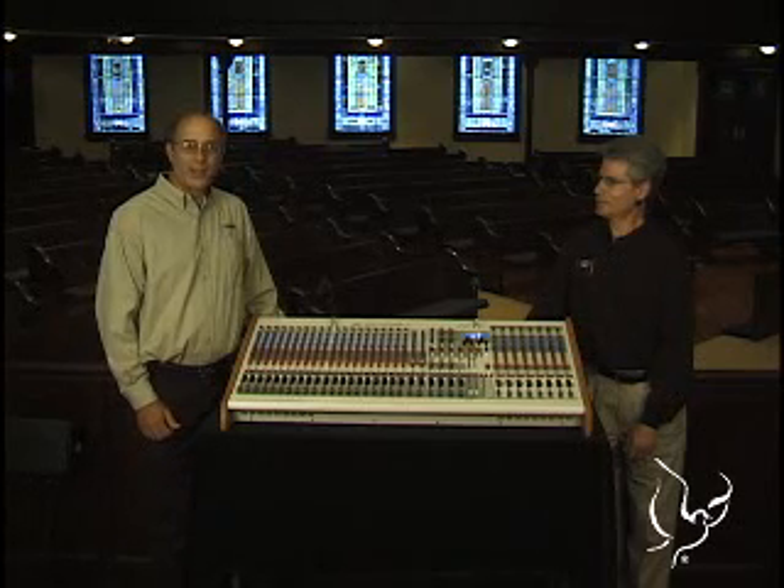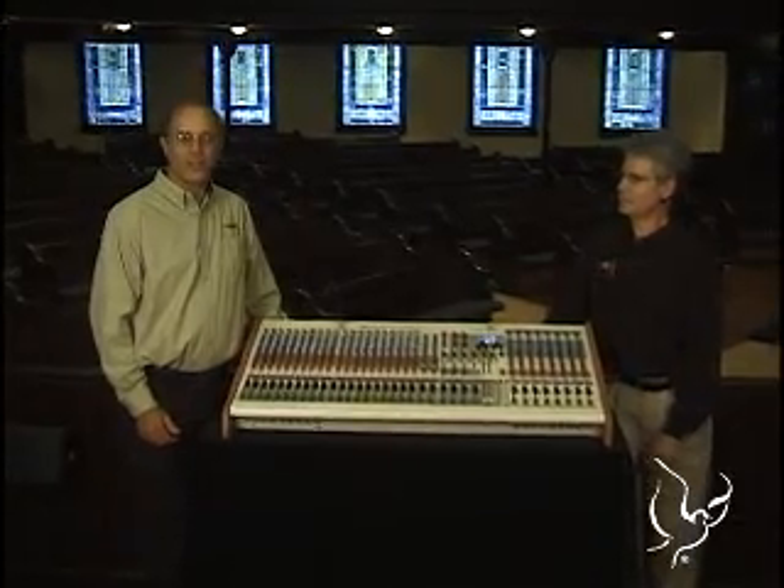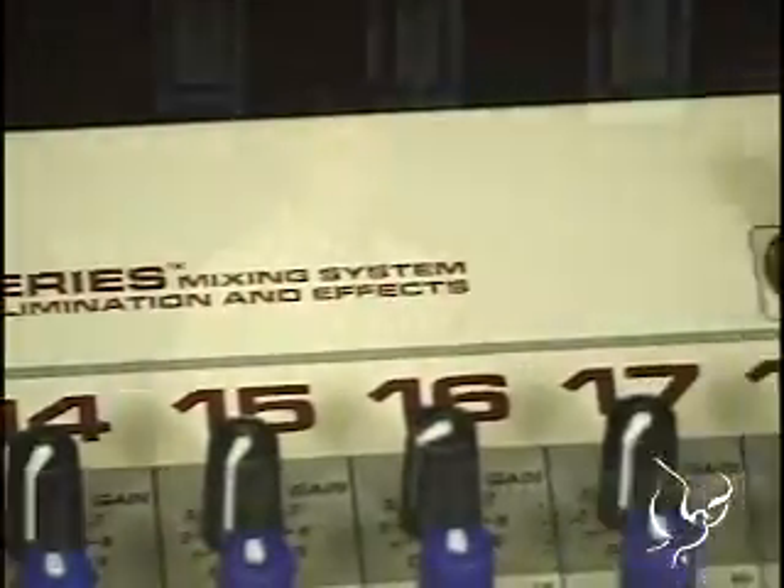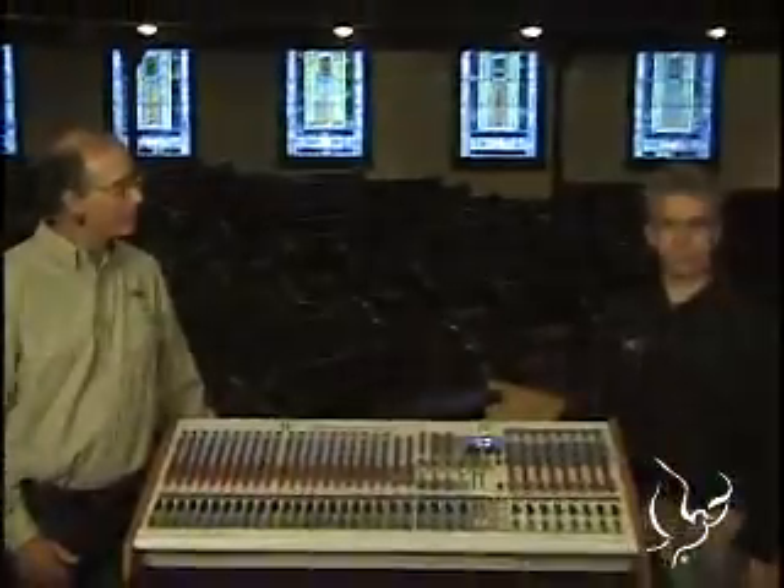Tell us a little bit about the concept that you came up with for this. The concept, based on our experience over the years working with churches, is that there are a lot of challenges in getting good sound. One of the things is the difficulty in operation of the equipment. So we set out to develop a line of products designed for the church market to address specific problems that churches have, and overall make the systems easy for them to operate.